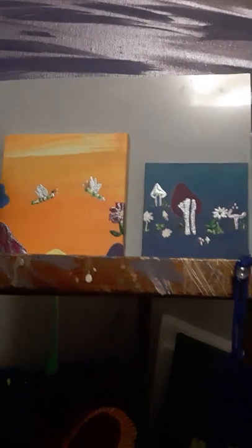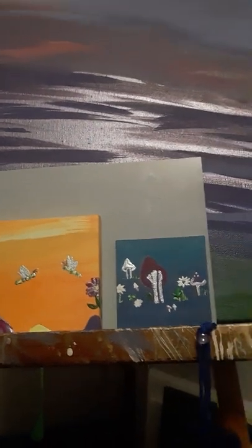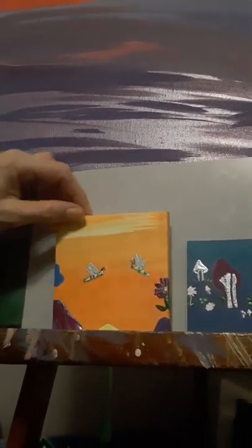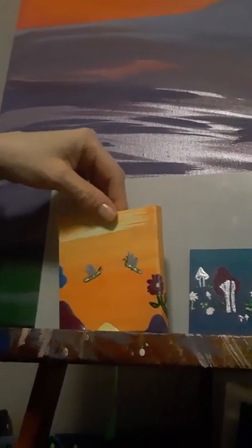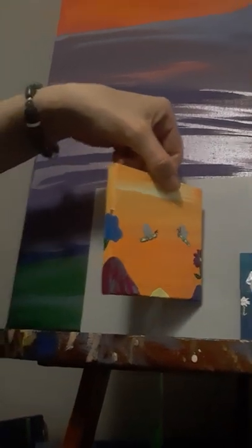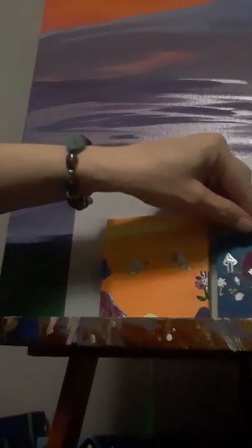Here are my two little acrylic on canvas paintings. They're minis — you can see by the big canvas how little they are. Zooming in: we have the dragonflies and the shrooms and the flowers. I'll go ahead and turn this a little and show you what I've done on the sides. This one doesn't have as much on the sides. Both these paintings are still unfinished.